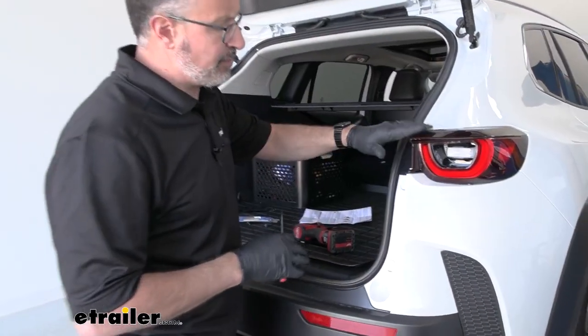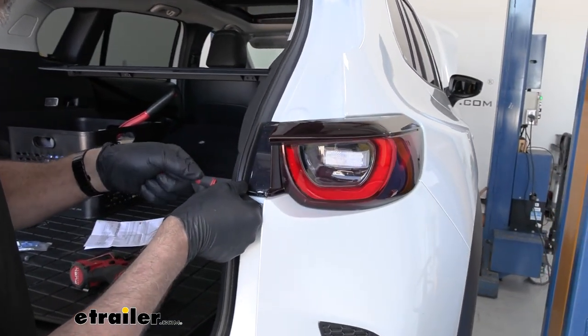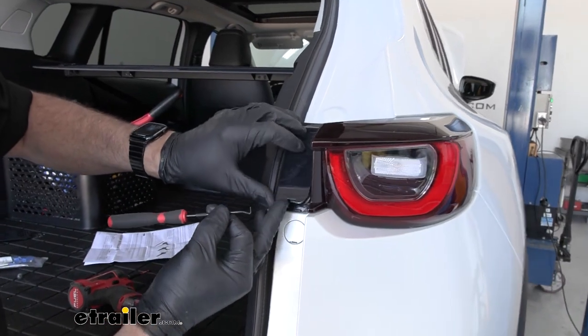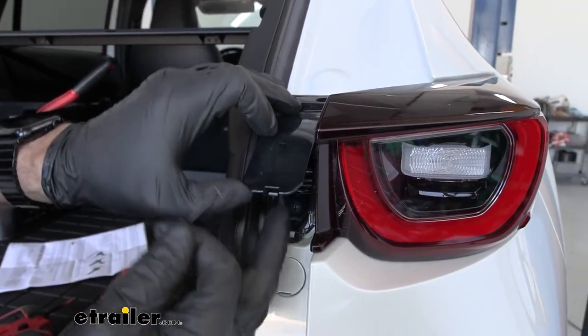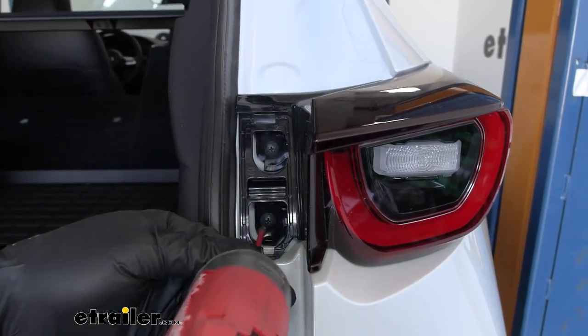To begin our installation, we need to get the taillights off. There's a little lever down here — I just used a pick tool. I'm going to go in between like that and pop up. That's going to expose two Phillips head screws. We'll pull those out.